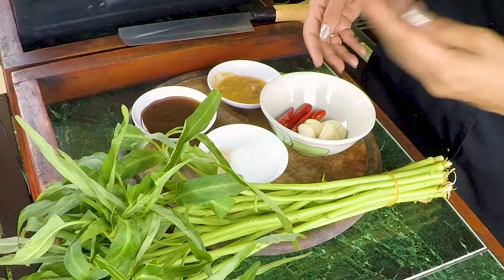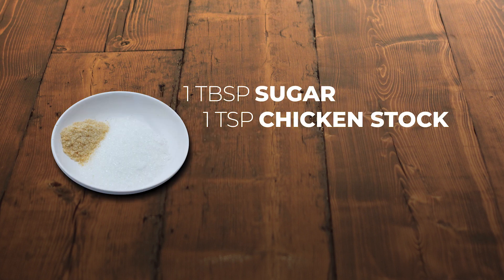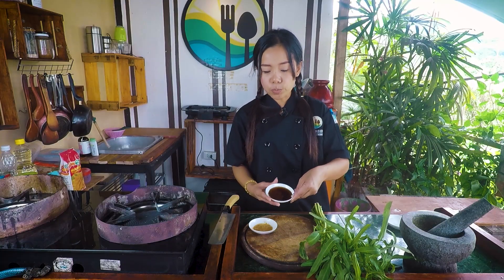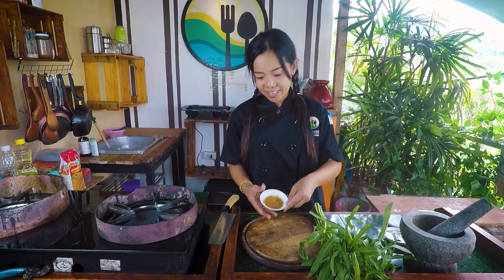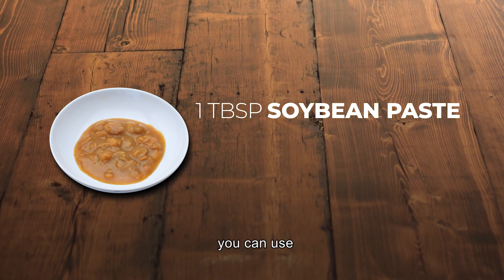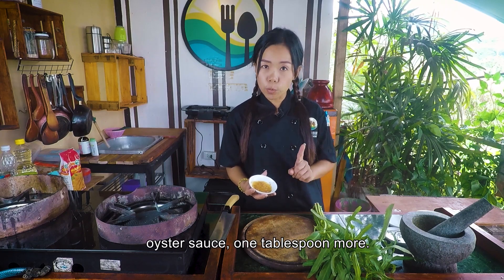This is garlic and chili. One tablespoon of sugar. One teaspoon of chicken stock. Two tablespoons of oyster sauce. And soybean paste — if you don't have soybean paste, you can use oyster sauce, one tablespoon more.